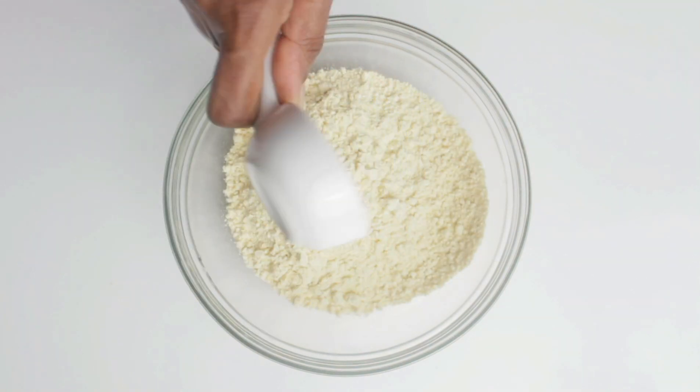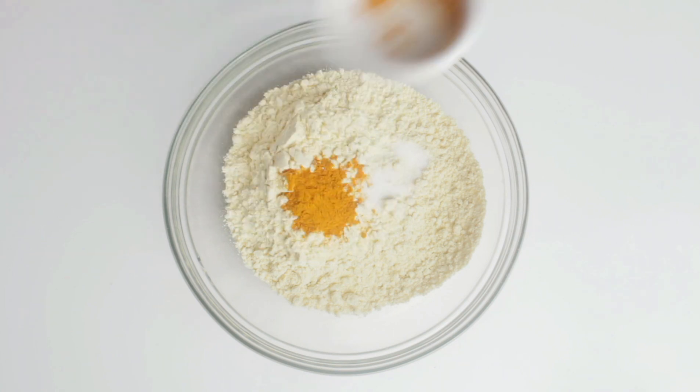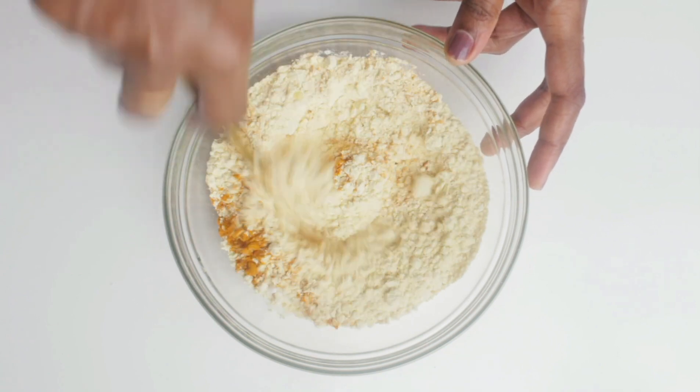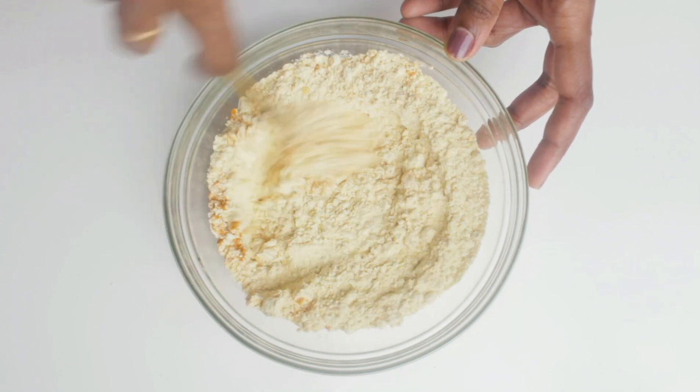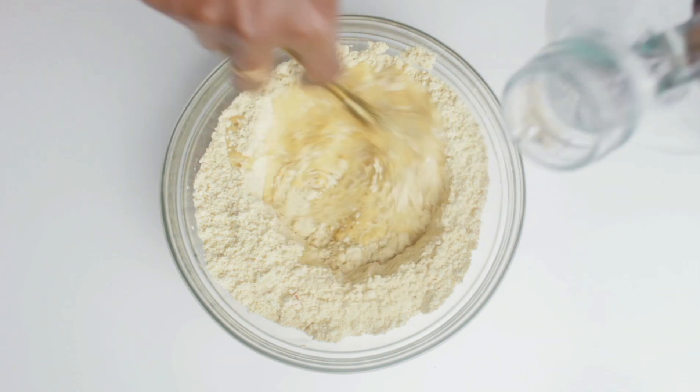To this I'm going to add half a teaspoon of salt, half a teaspoon of turmeric powder — this is to give that yellow color — one pinch of baking soda, and I'm going to add water as required. Mix it well and make it into a batter.